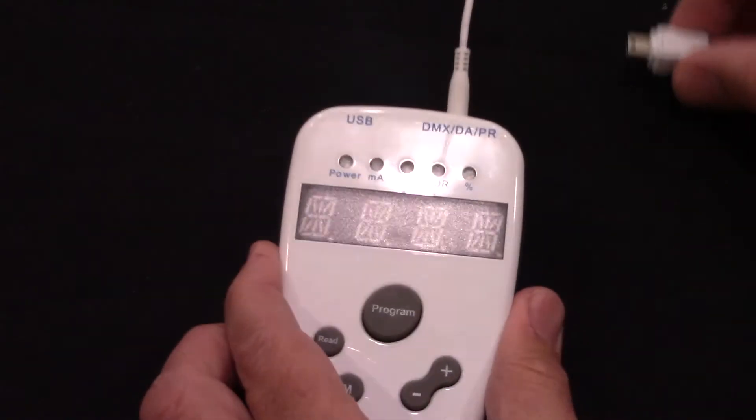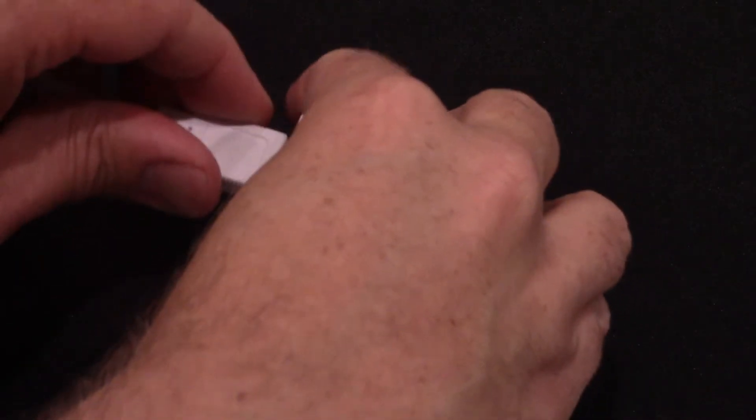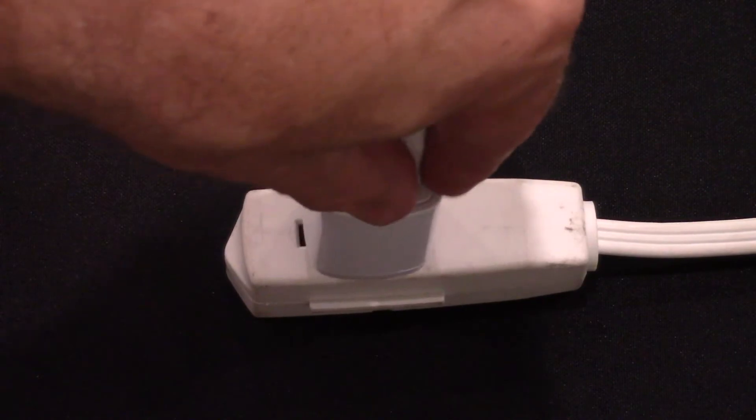To power up the controller, simply plug one end of the provided USB power cable into the controller and the other end into the wall adapter, then into power. The USB cable can also be plugged into a PC to provide power.